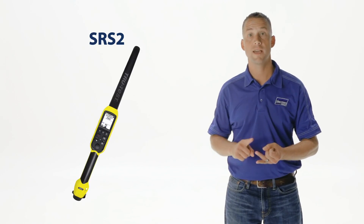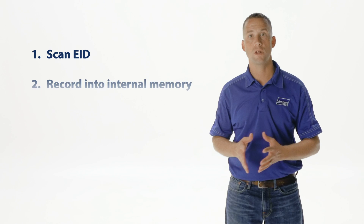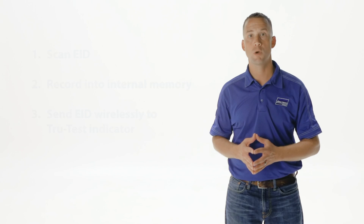TrueTest portable handheld EID readers include the ERS, the SRS2, and the XRS2. With any of these three readers, you can scan the EID, record it in its internal memory, or send the EID wirelessly to the TrueTest indicator. Equipped with a fixed battery, handheld readers provide up to 19 hours of scanning on a single charge.